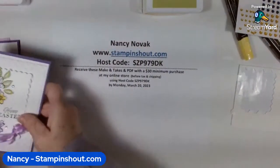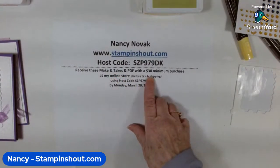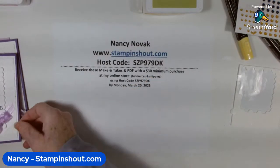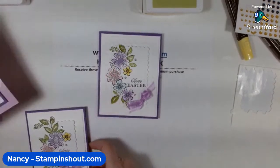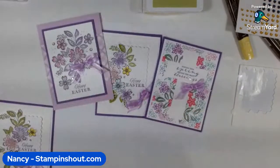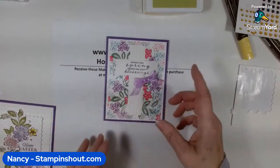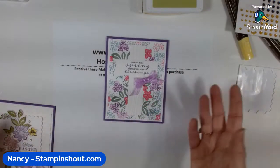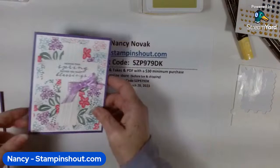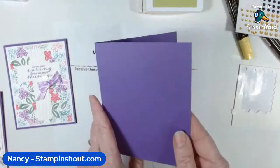I do offer make-and-takes with a minimum purchase at my online store. Between now and Monday night, if you make a purchase at my store, I will send you the make-and-takes for all three of these cards. Make-and-takes give you all the pieces — anything that's textured is already cut down. The only thing you have to do is stamp your own card and put it all together. Stampin' Up doesn't allow us to pre-stamp.